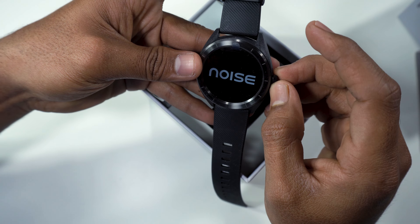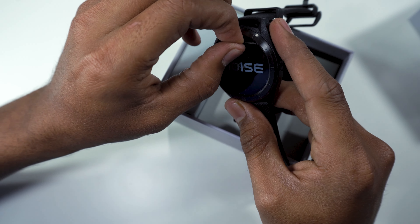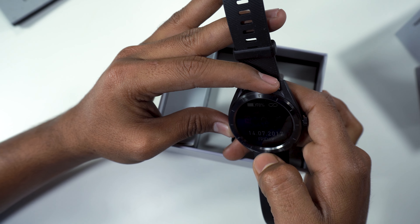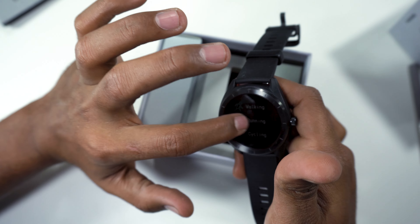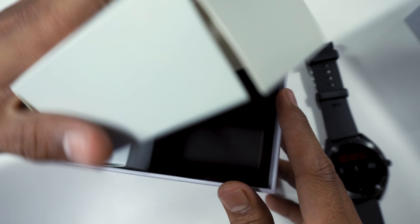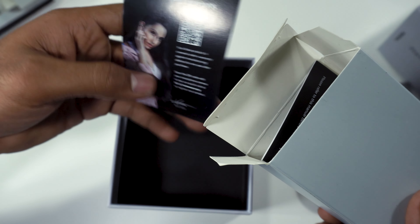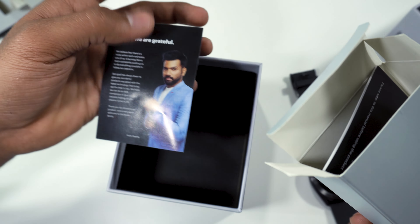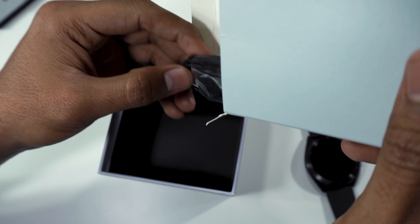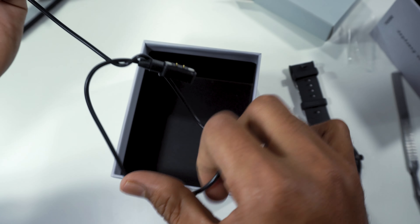If you want to watch this, we will show the wake and sleep features. We'll cover the front view and go through some options. We will also show the box link and the charging cable — note the cable length.